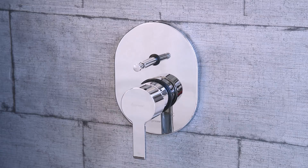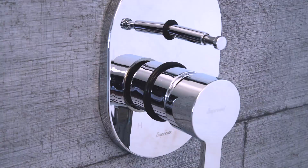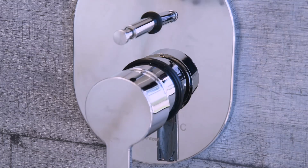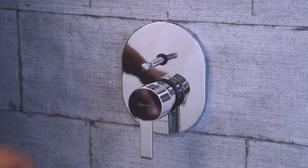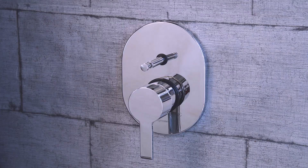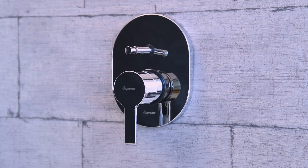The mixer diverter is operated with the handle and a push-and-pull knob. The handle is for mixing hot and cold water. The letter H indicates hot and the letter C indicates cold water on the wall flange. The push-and-pull knob is for switching flow between the shower and the spout. By default, the knob is set to flow water through the spout.